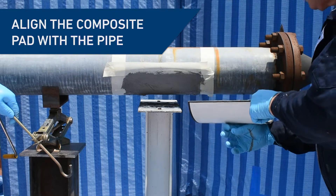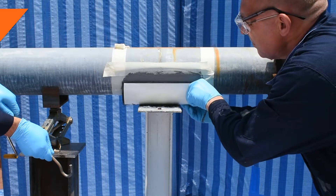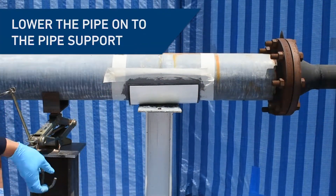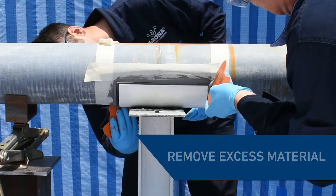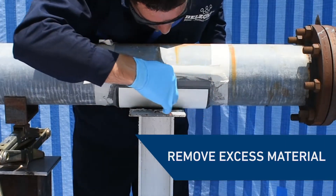Correctly align the composite pad and press firmly against the coated area on the pipe. Carefully lower the pipe until all its weight is resting on the pipe support. This ensures compression on the composite pad and 100% contact is achieved. Neaten the application by wiping away any excess that had exuded from the sides.